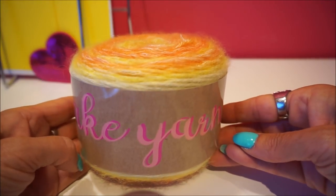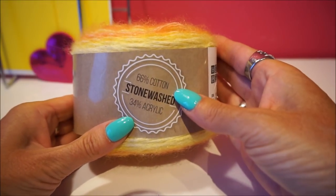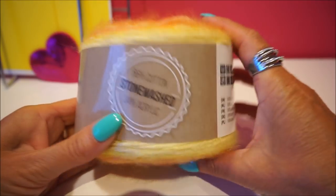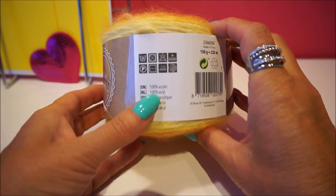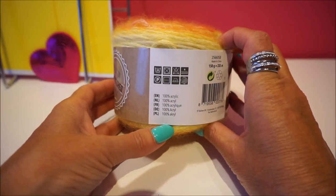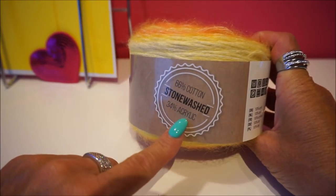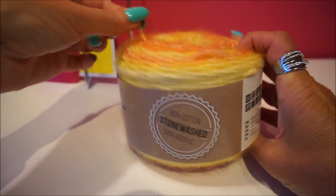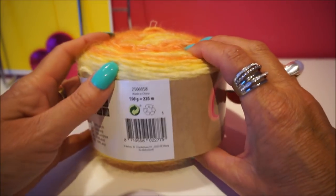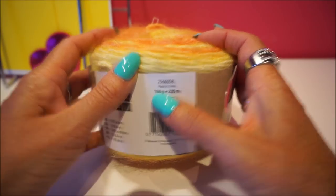I checked what this wool is, because here it says 66% cotton stonewashed, 34% acrylic. I see on the label 100% - I'm not sure I can read it fully. There are people who put it in a nice bag, so it is just a nice bag. There is 235 meters and the ball is 150 grams.